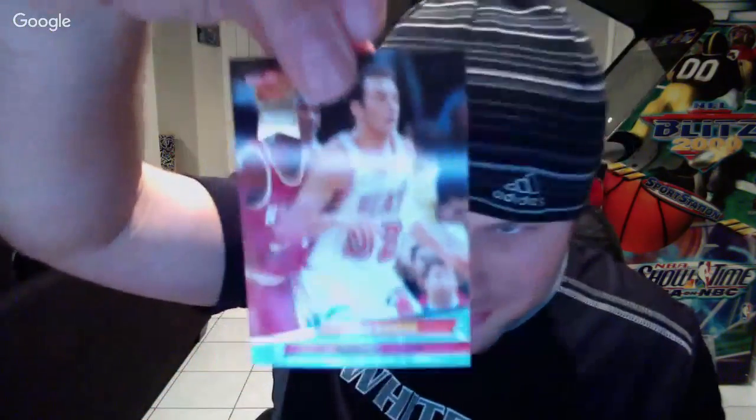Ooh, Matt Geiger — remember Matt Geiger? He has hair in this picture! That's got to be fake. It's his rookie card — oh, that's why! Only one Jam Session in that pack.